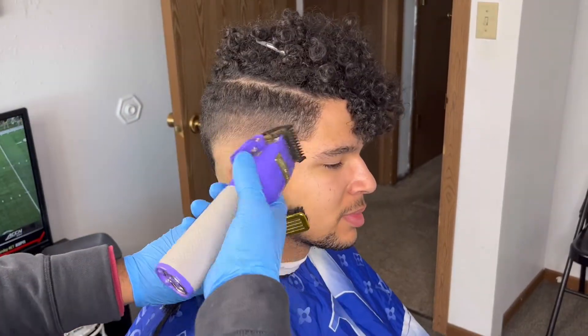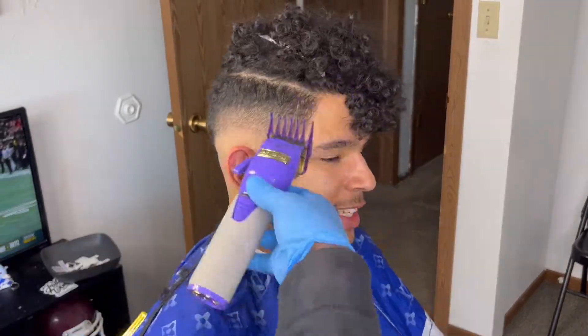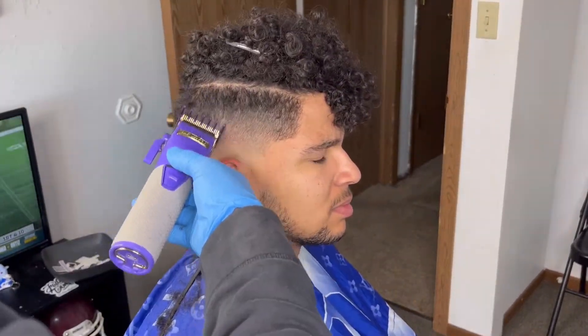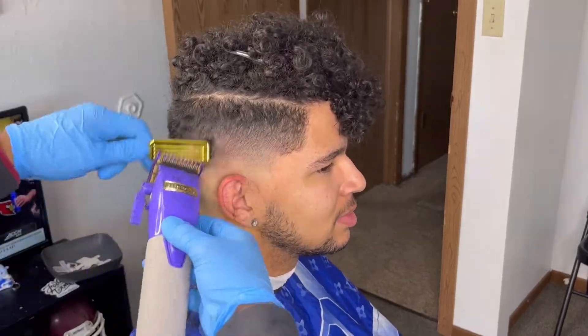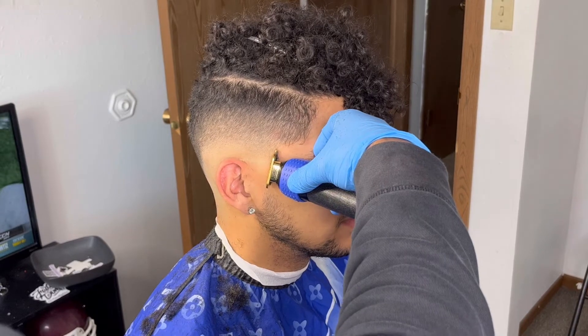Now we're gonna go one and a half guard closed about an inch. Then take our one guard open halfway, then close, attacking that bottom line. Next up go to our close just to make sure we're all good, then one and a half guard open to connect the two, and one guard open to start detailing, half guard to take out that line.